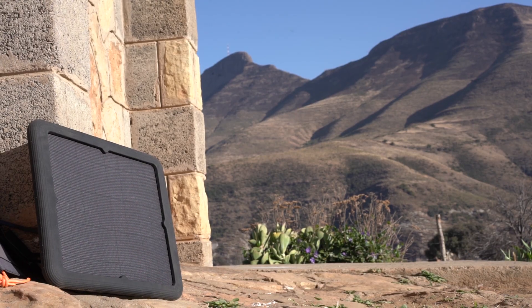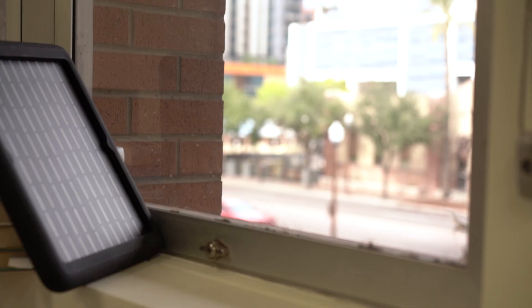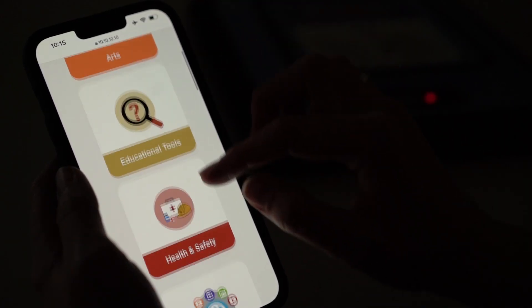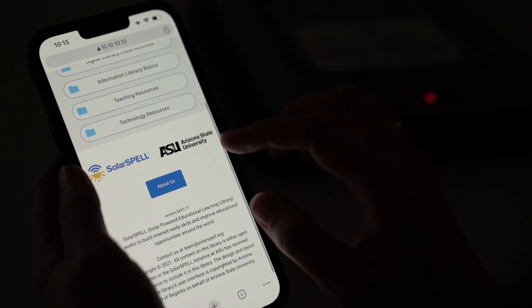All you need to do to charge the library is put it outside in the sun, or in a brightly lit window inside. The battery will store the energy so you can use it after the sun's gone down. You can also use it while it is charging.